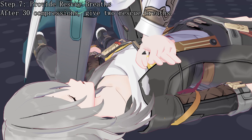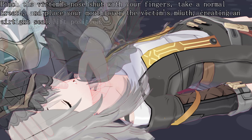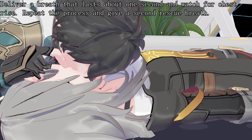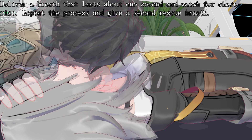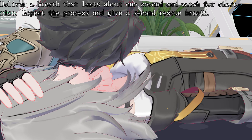Step 7: Provide rescue breaths. After 30 compressions, give 2 rescue breaths. Maintain the head tilt and chin lift position. Pinch the victim's nose shut with your fingers, take a normal breath, and place your mouth over the victim's mouth, creating an airtight seal. Deliver a breath that lasts about 1 second and watch for chest rise. Repeat the process and give a second rescue breath.